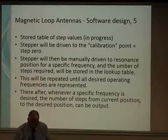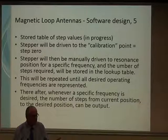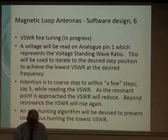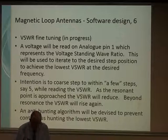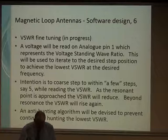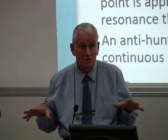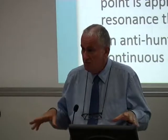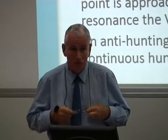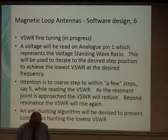Where we're going: we want a stored table of values so we can work from a known calibration point and get automatically to a known defined frequency. Steps will be manually driven to resonance and values recorded. Fine-tuning using SWR is on our wish list — as yet a pipe dream, but we think it's achievable. We'll need an anti-hunting algorithm of some sort so we're not continuously hunting around for the resonant point. We've basically brought this up from first principles, and I have a sneaky feeling it probably aligns with similar projects others have done.